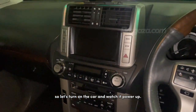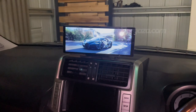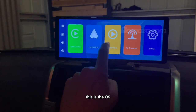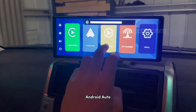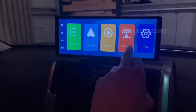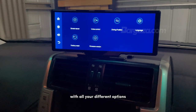Let's turn on the car and watch it power up. As you can see, the unit has turned on. This is the OS — you've got your brightness adjustment here, you can go lower and brighter. You've got Apple CarPlay, Android Auto, you can play music from a microSD as well, and then there's an FM transmitter. You've also got your settings menu with all your different options.